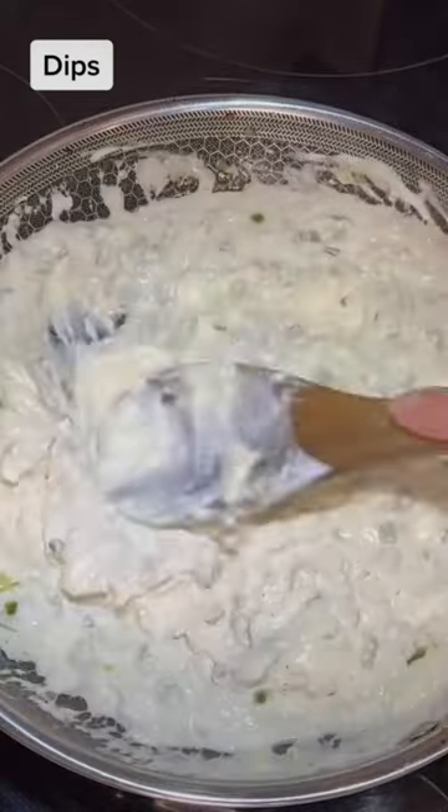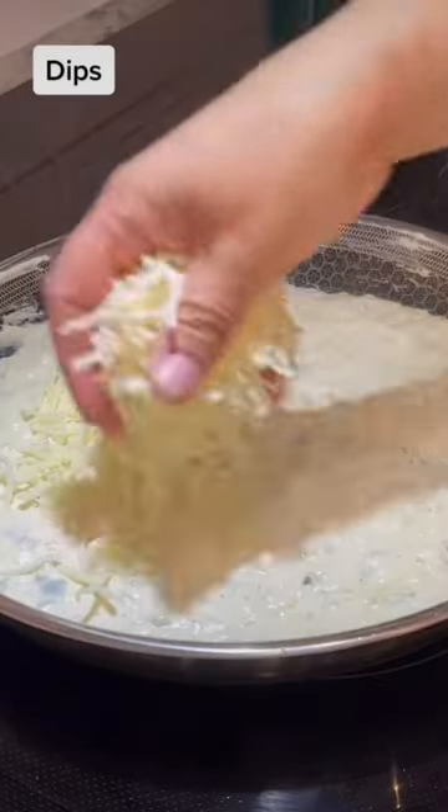Add 2 to 3 cups of your favorite melting cheese. I used a combination of Monterey Jack and Pepper Jack.